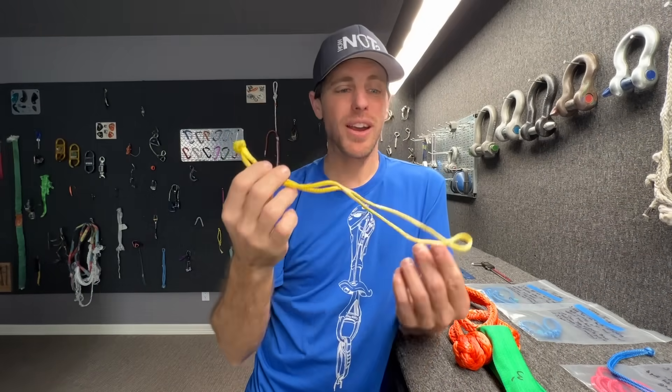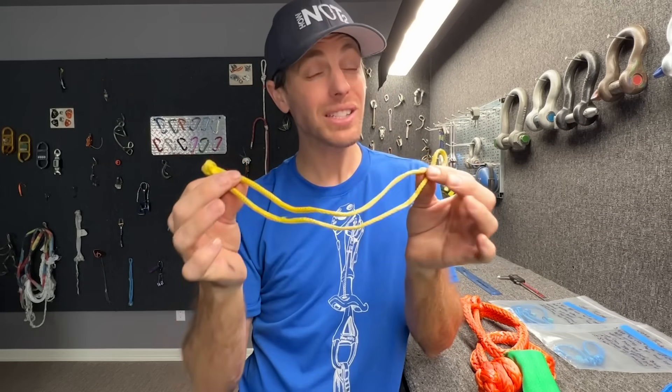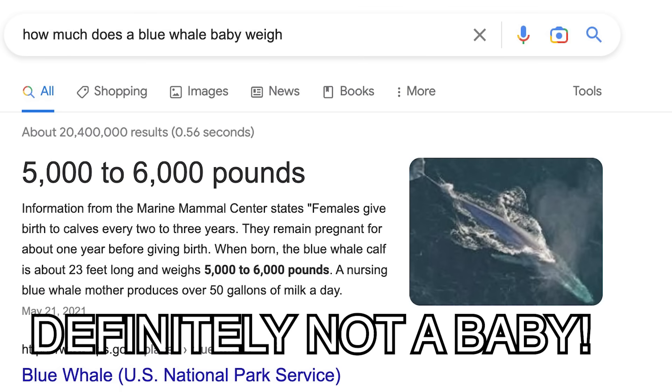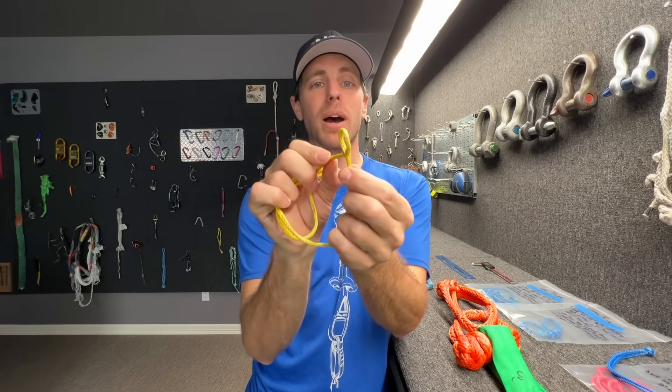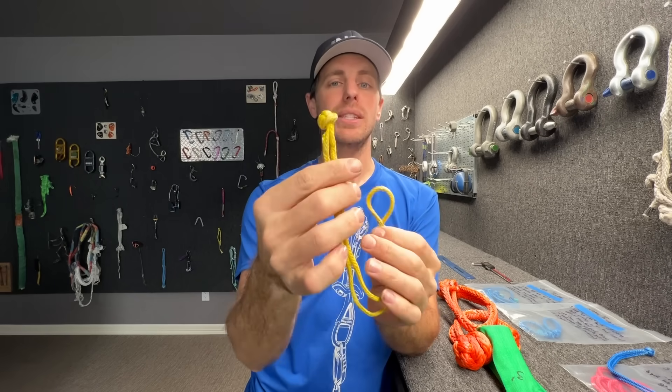Soft shackles are a superpower. They're extremely light and super strong. This little guy right here can hold approximately 3,000 pounds, which is approximately one blue whale fetus. The noose here is created by it being spliced inside of itself, creating a loop. And this is a button knot where the tails of the knot kind of go back down inside of itself.